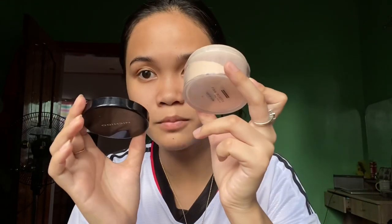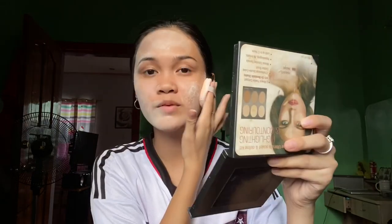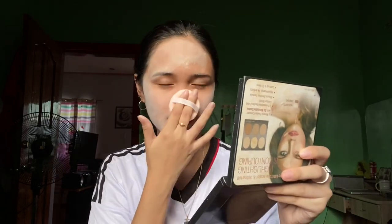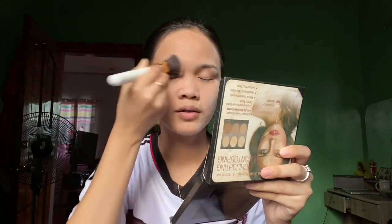So I just finished moisturizing my face, and after the moisturizer, grab your loose powder or your final powder and apply it to your whole face. My previous vlog didn't follow this process, but I just found out that it's nicer to apply final powder before the foundation. Don't worry, you won't look like a ghost — it's just the brush.